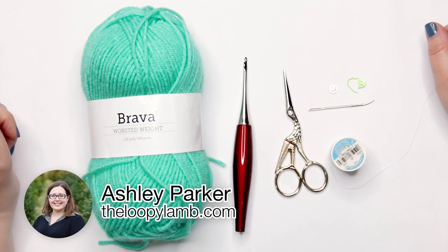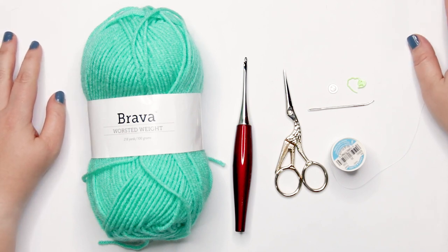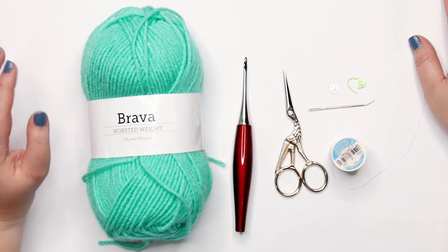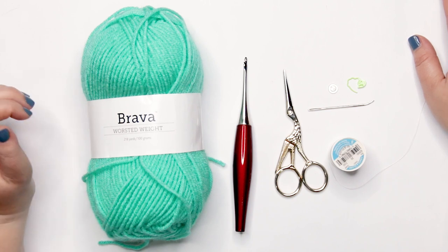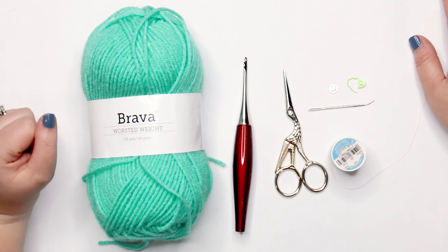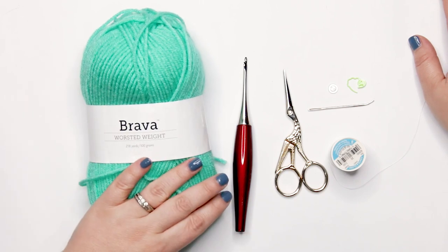Hello there friends, it's Ashley here from the Loopy Lamb and theloopylamb.com. Today we're going to be working on another project for our amigurumi advent calendar crochet along. We're going to be making a top that has a one shoulder strap and a frill across the front — it's really cute.